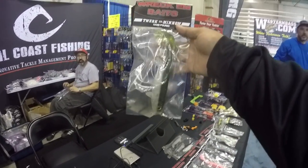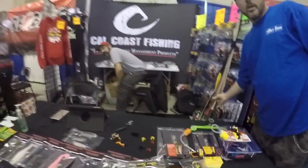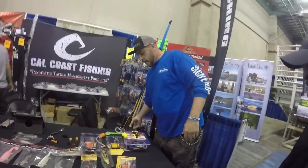They got a twerk metal here — you got to throw a dollar at it. Twerk Metal Baits. What are you guys called? Cal Coast Fishing? Check them out.